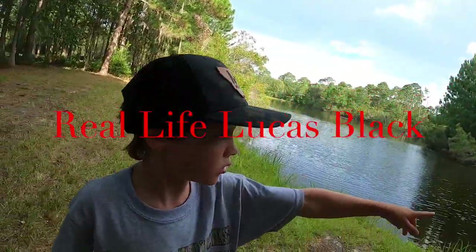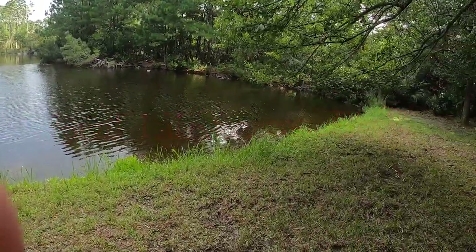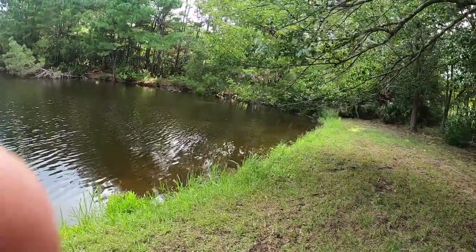Who sees the gator? I don't see the gator, son. Don't be worrying about the gator — we're about to catch some bass, son. We're practicing, trying out some new techniques. Gus and I are gonna get after it. Keep your tight line.